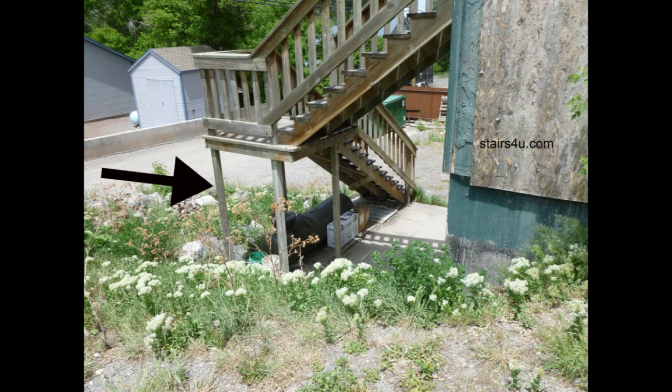I'd like to see a 4x4 there for the reasons I already explained. If you do have 2x4s underneath and you're the property owner, you will need to make sure that your stairway is maintained. Maintenance will be the key here.